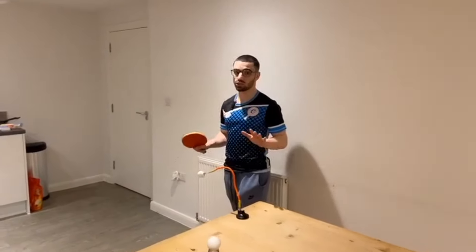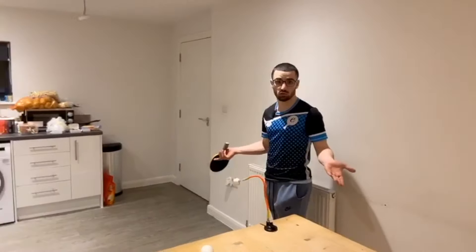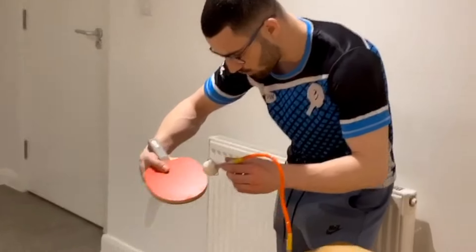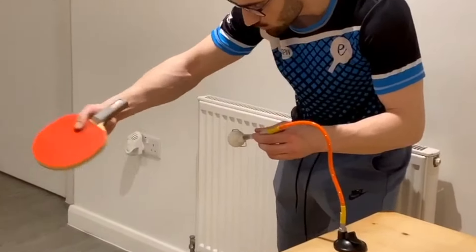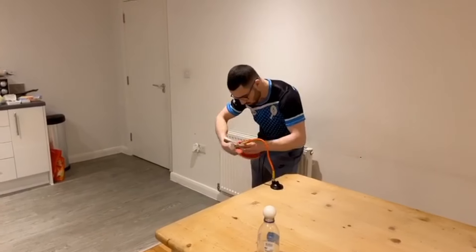You can also try and do a reverse serve — we all know it's one of the hardest serves to master, so what a great way to practice it on your own. I've moved it a little bit so it's more side-on, and I bring my wrist in, flick out — you want to get really nice touch, should be flicking out here. That's reverse backspin.